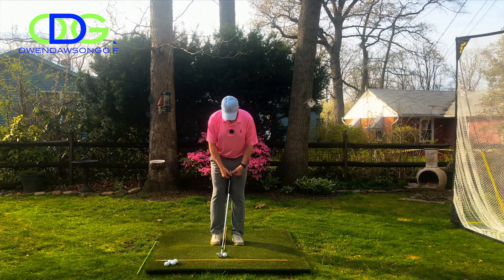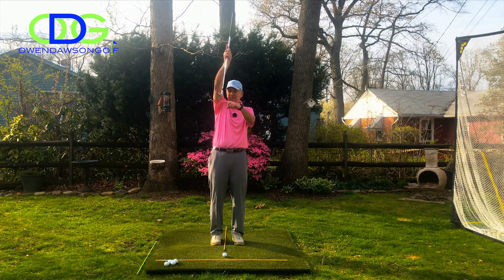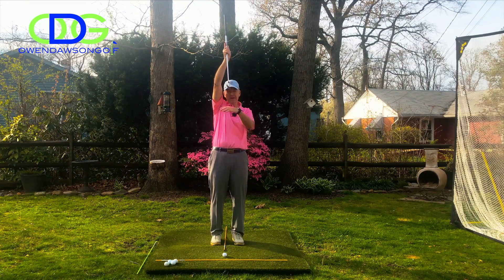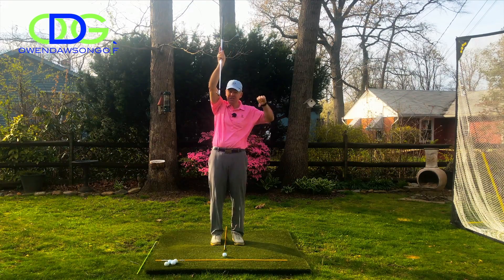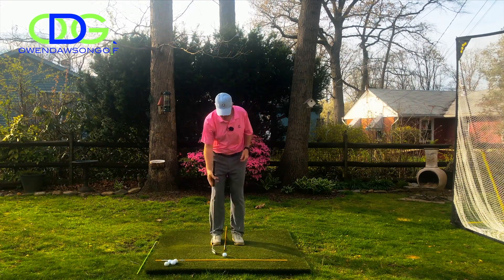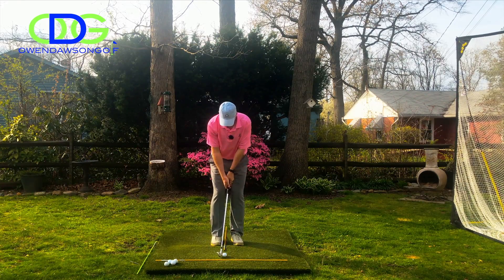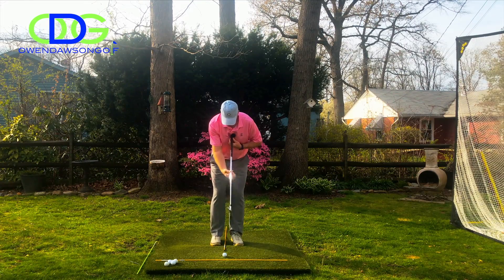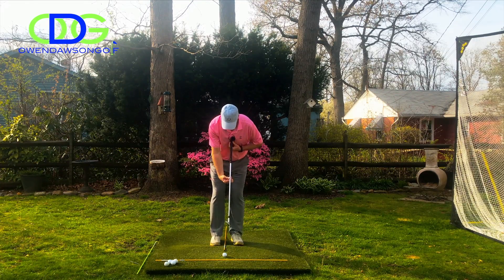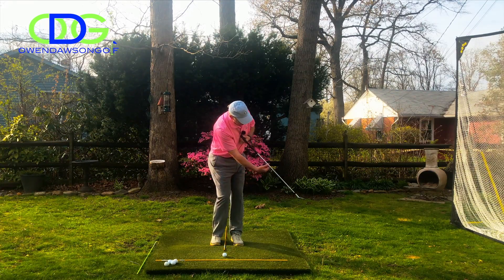With this type of setup and shaft angle, all of a sudden the bottom of the club is going to be much more parallel to the ground, and the chances of exposing that leading edge decreases. From here, we're basically going to feel like our chest is going to rotate — not unlike in putting — rotating to the right and then to the left.